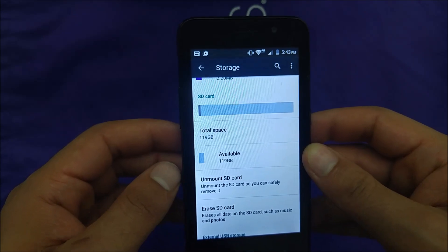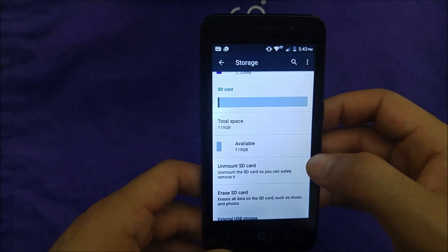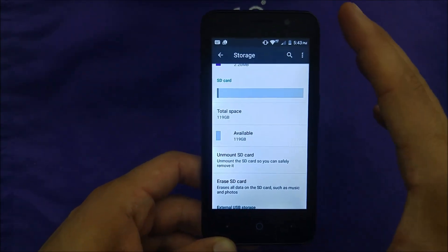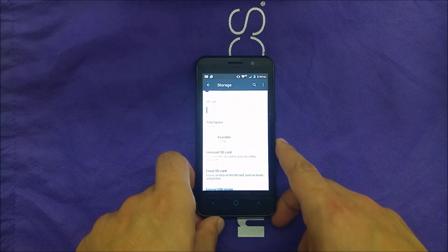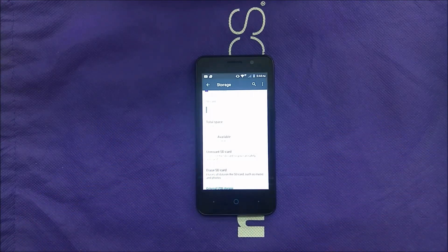Even though the company only says 32 gigs, if you would like to buy a 128 gigabyte card you should be fine, but that's going to be under your own responsibility since the company claims 32 gigs. If you found this video helpful, leave a thumbs up, don't forget to subscribe if you haven't already, and thank you so much for watching — I'll see you in the next one.